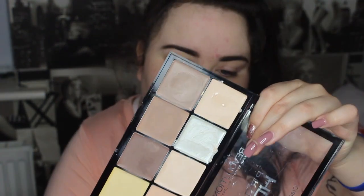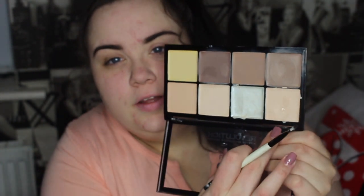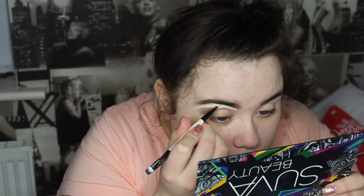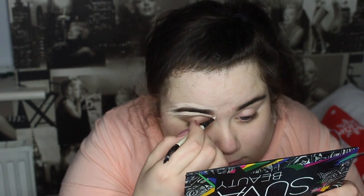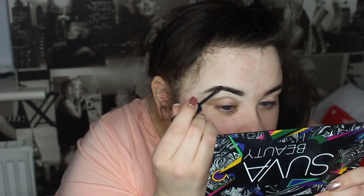I'm using the Freedom HD Contour kit and going in with one of the shades to carve out my eyebrows. If you notice the brush is a bit chewed up, that's because Lola got her teeth on it. Then I'm getting my brow gel from Pennies and just running it through my brows.